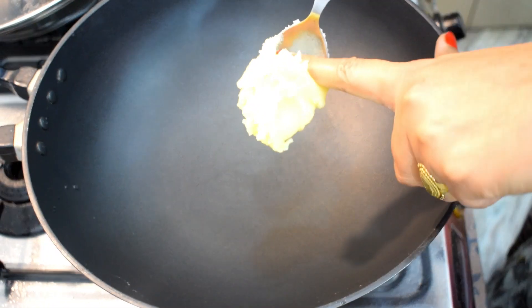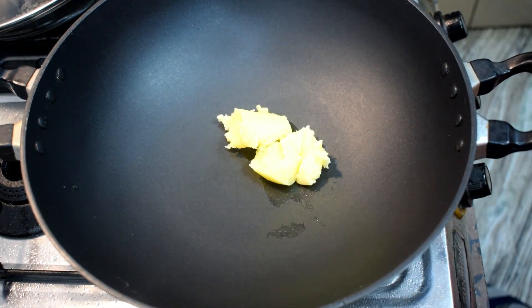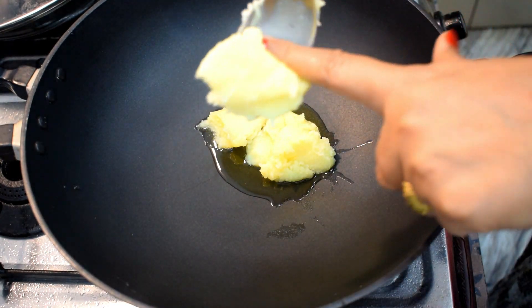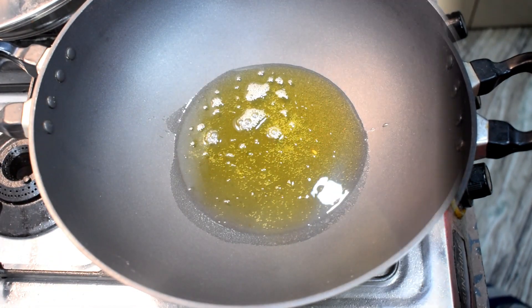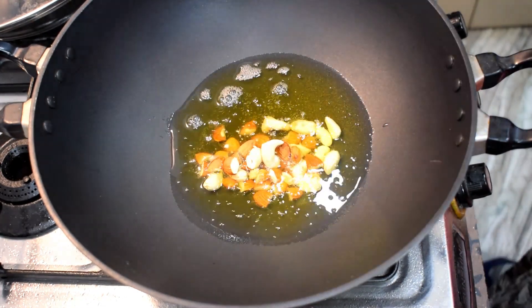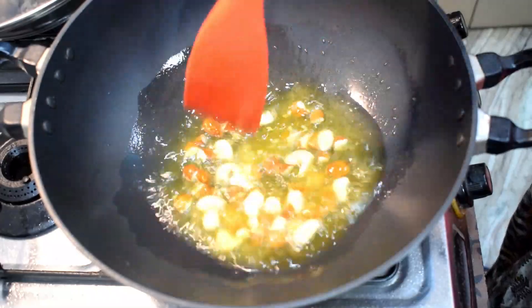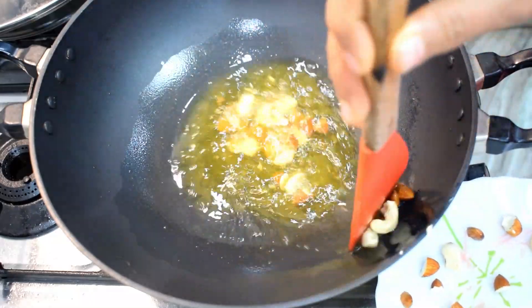We will add 4 large tablespoons of desi ghee. The taste is very good with desi ghee. I have 4 tbsp of desi ghee. We will add the ghee and fry it for 1 minute on low to medium flame.